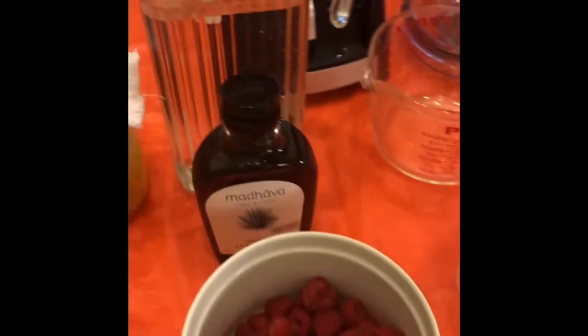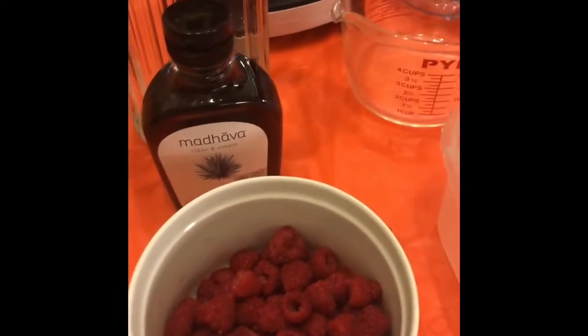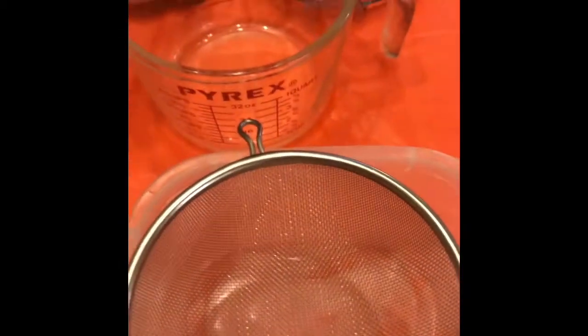Welcome back to my channel everybody. Today we're making some sea moss raspberry juice and we're going to get right into it. I'm going to go over the ingredients with y'all. This is a really quick and easy drink that's good for the entire family.